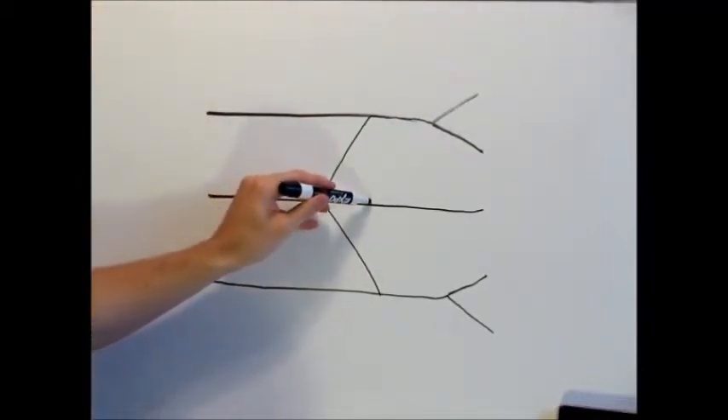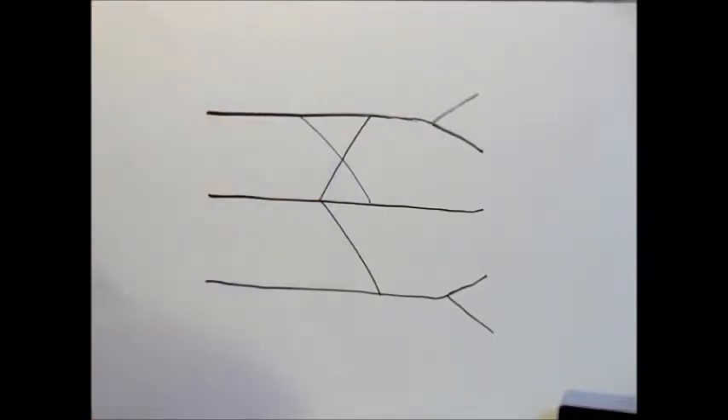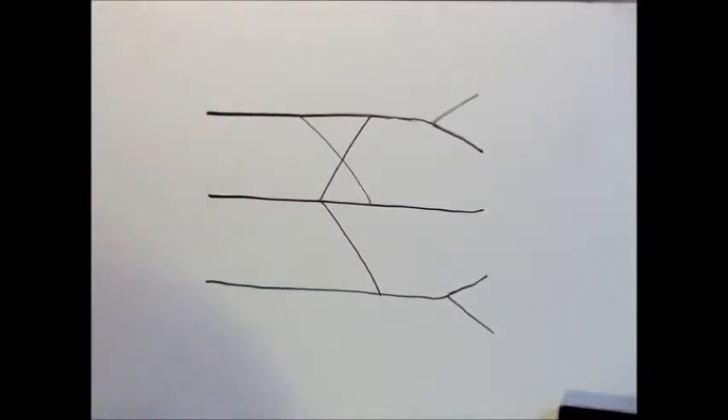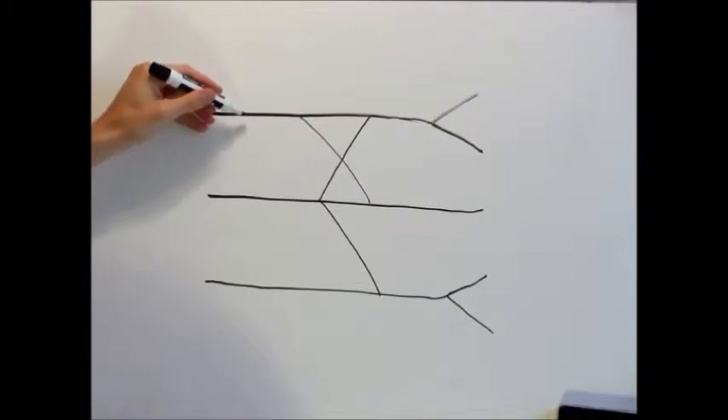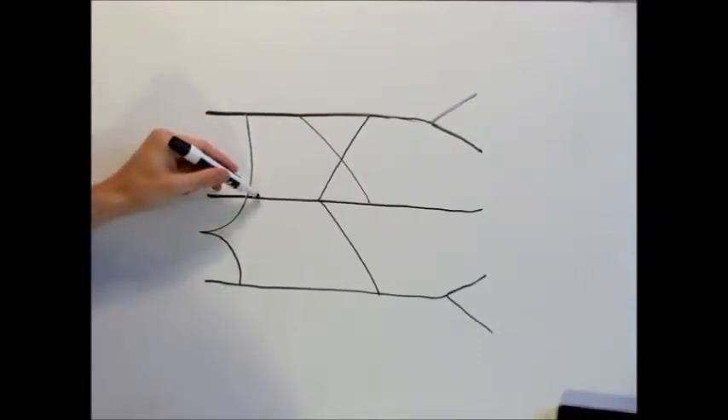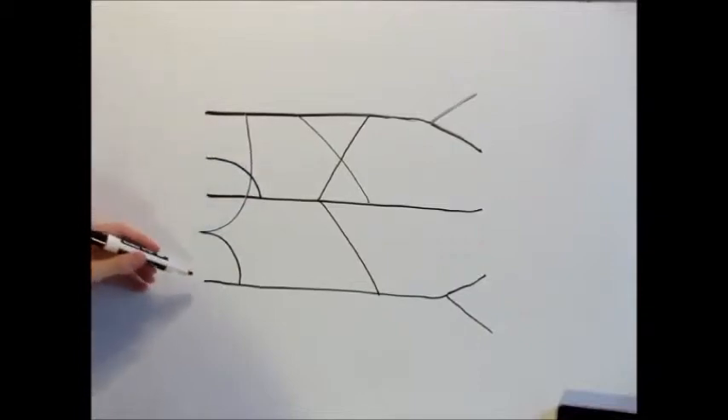Then from there we're going to draw here, connecting this middle one to the top one — or making an X if you will, whatever you want to call it. And last but not least, we're going to come down here, draw this one and also that one. So we have one, two, three, four, five at the end right there.